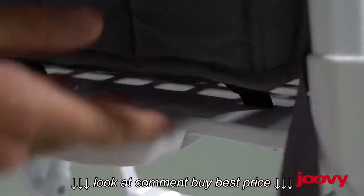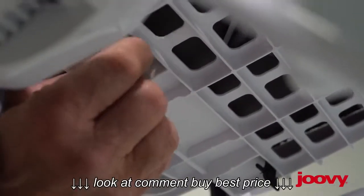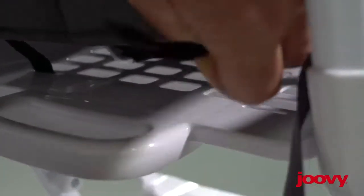There are two small webbing tabs underneath here that need to be pulled up through. There's a little tab on there that needs to be straightened up, and then they push up through the plastic seat bottom.